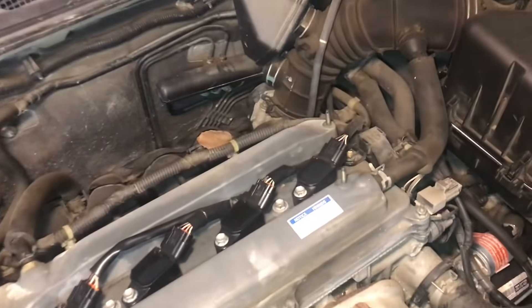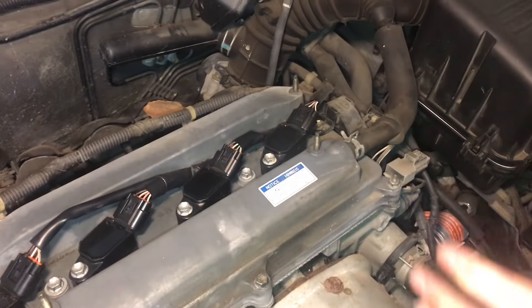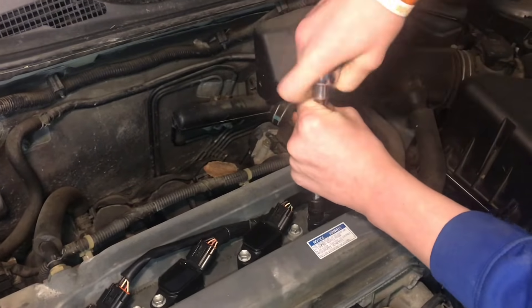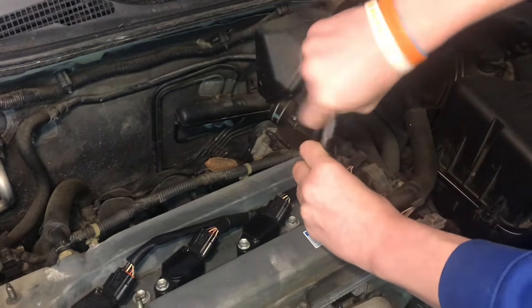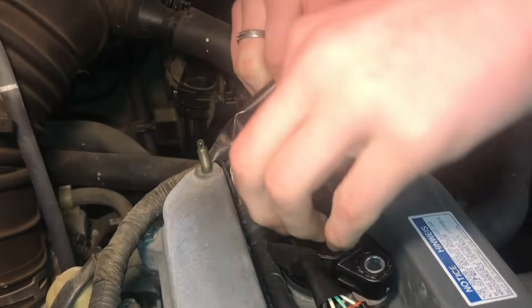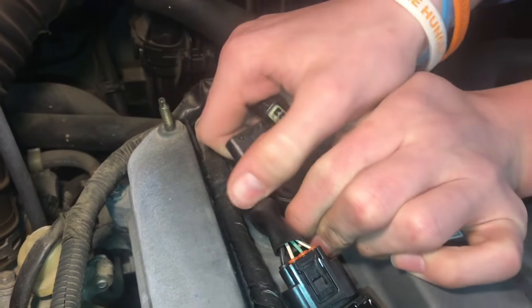It sure is clean under here, and not only clean but simple. Toyota knows how to do this nicely. These are also 10mm bolts - seems like everything on this engine is 10mm. To disconnect this wire, I just pull this tab here and wiggle that off.